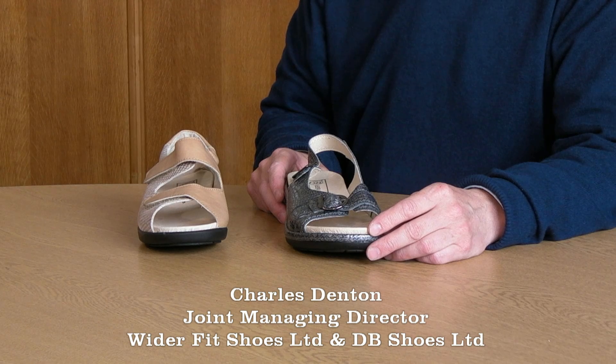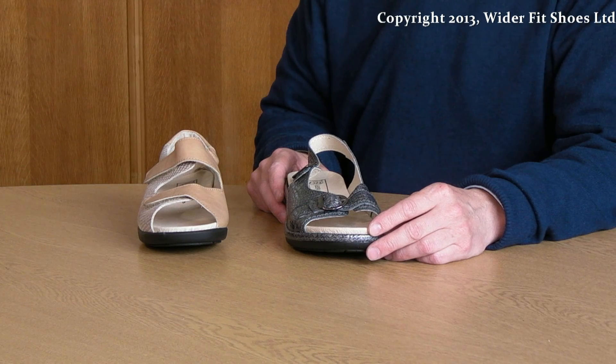Sandals with removable socks for the insertion of orthotics. All our sandals have removable inner socks.